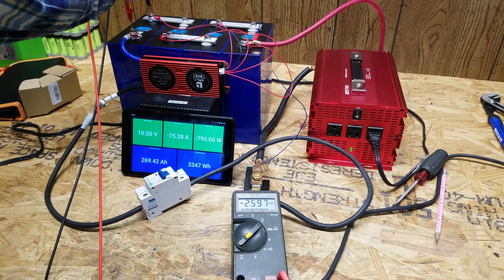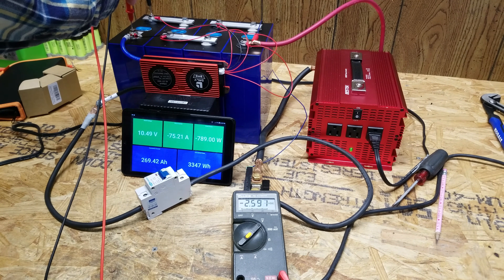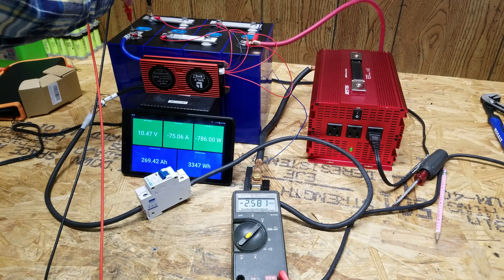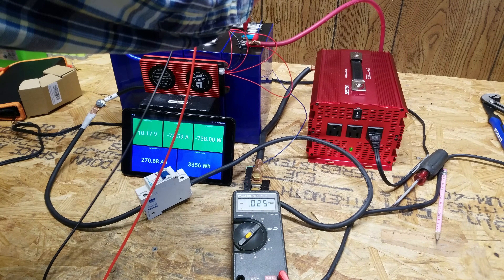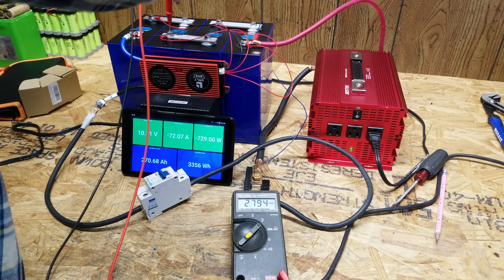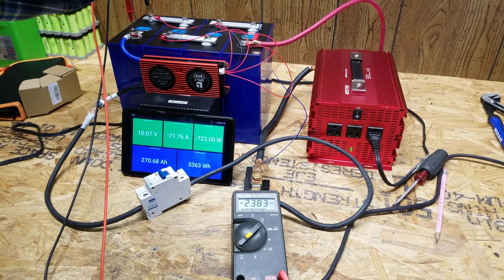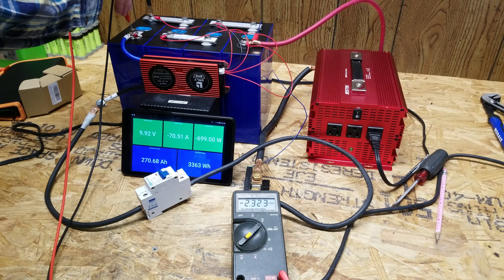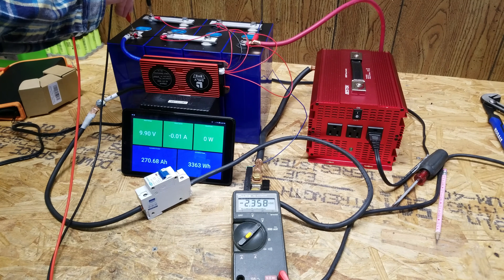The lowest cell is at 2.59 volts and dropping quickly. Checking them all one more time: 2.57, 2.74, 2.79, and 2.38 volts. It cut off at 2.28 volts.